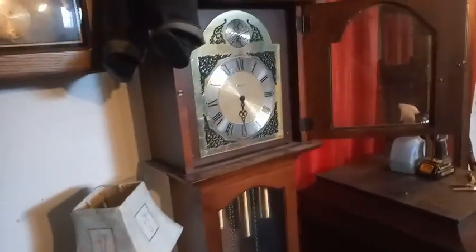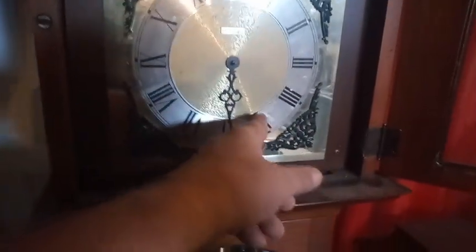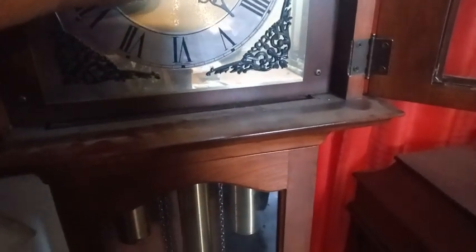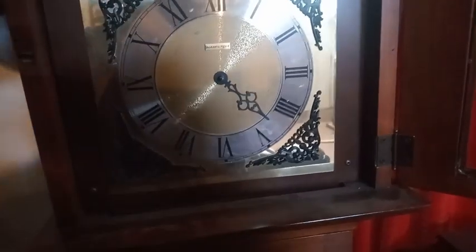This is a Hamilton grandfather clock that plays Westminster chimes. I've already got the nut and the minute hand off, but I just wanted to show you something - the hour hand just drops. So in order to figure out what's going on, there are four screws that I'm going to take off so I can see the movement.